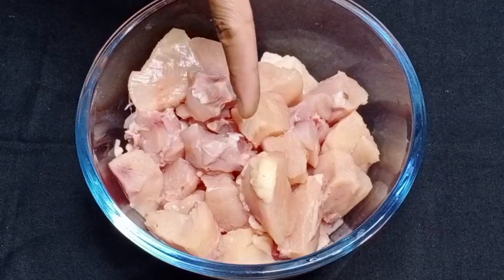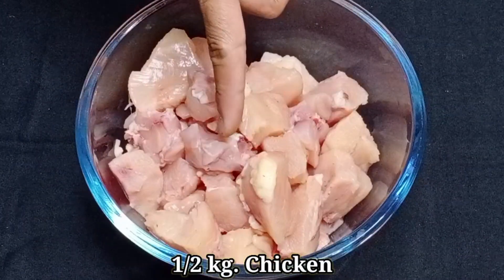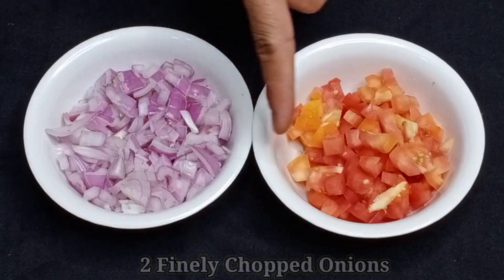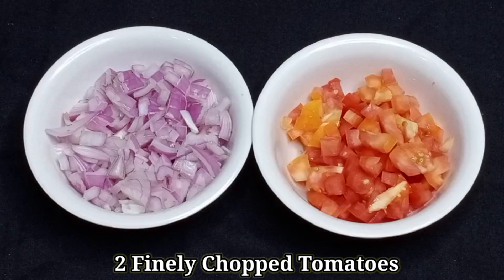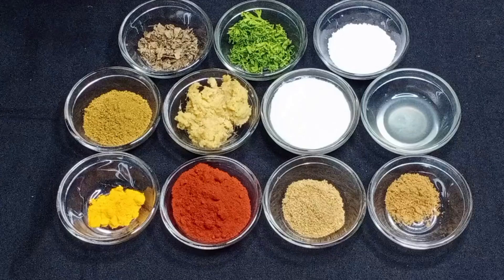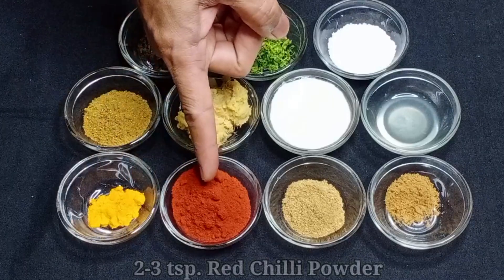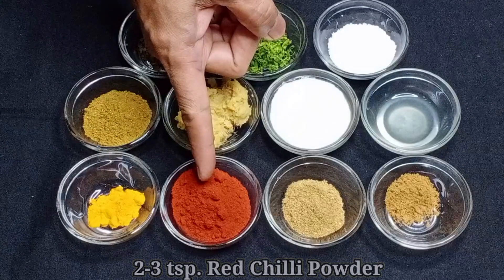चिकन फ्राई बनवणे साथी इथे मी अर्धा किलो चिकन स्वच्छ धुऊन घेतलेले आहे. त्याबरोबर इथे मी दोन बारीक चिरलेले कांदे आणि दोन बारीक चिरलेले टोमेटो घेतलेले आहे. तसेच मी घेतलेले आहे अर्धा चमचा हळद, दोन ते तीन चमचा लाल मिरची पूड.